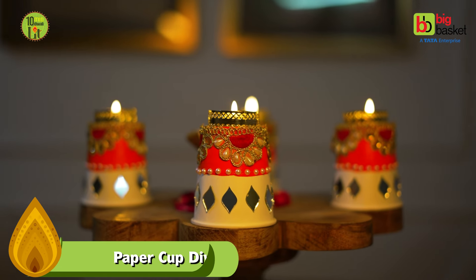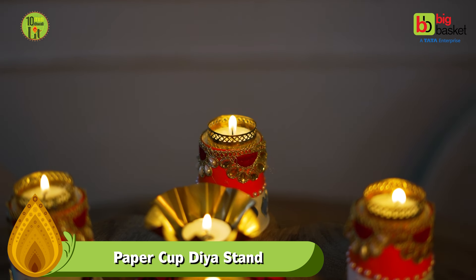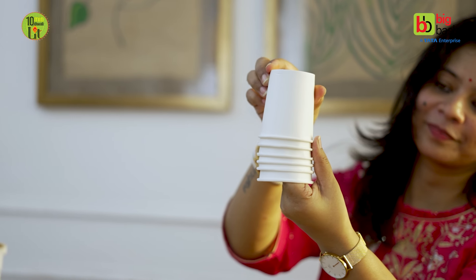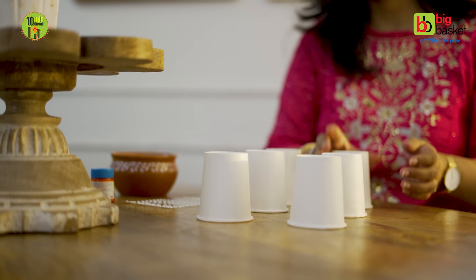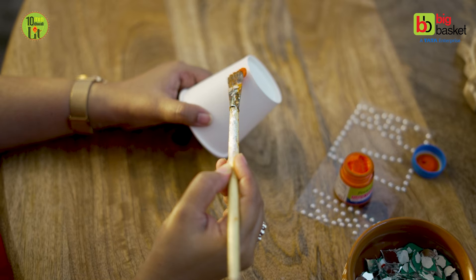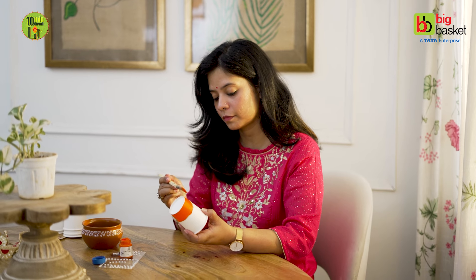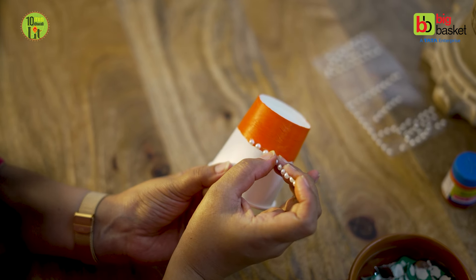It's a festive season, and without sharing DIY candle holders, this video is not complete. I have made very pretty, traditional DIY candle holders with the help of paper cups. Until now, you'll understand why I chose upcycling projects — so that you can also use something like this, reusing old things with no high-end products. I just painted the paper cup with acrylic paint.